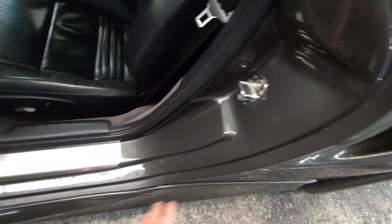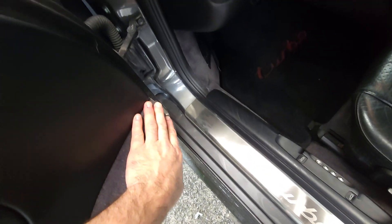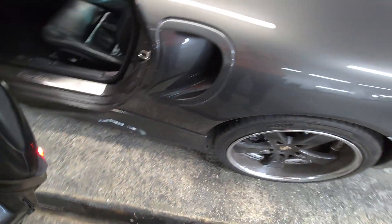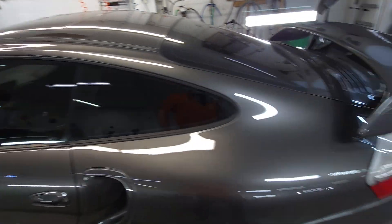Door jams look alright. There's a bunch of gunk in here — we'll definitely clean the door jams and also the jams, the engine, and the front.